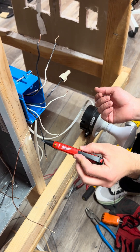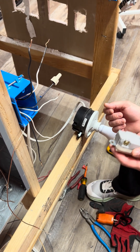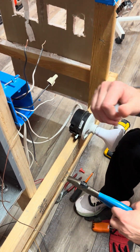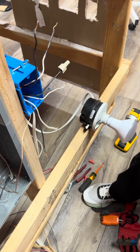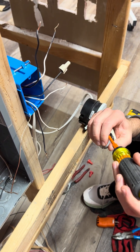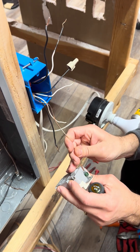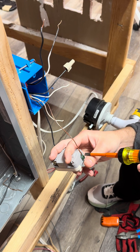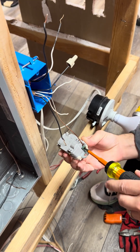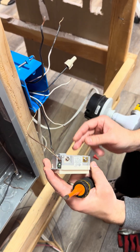Double check that the circuit is off — always double check. Now install the device. Go ahead and hook the ground wire up first into the little terminal down here, make sure it fits into the terminal very well, and then tighten that down nice. We know this is the line wire.